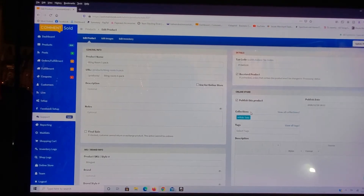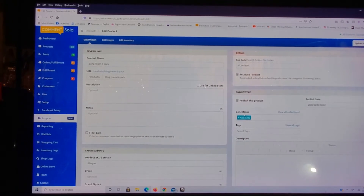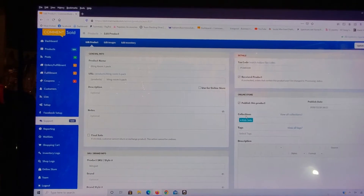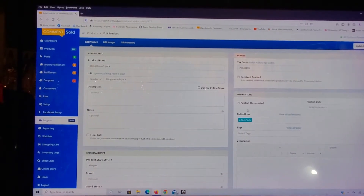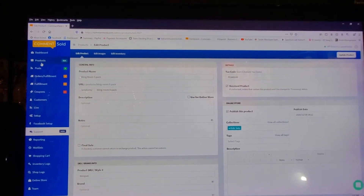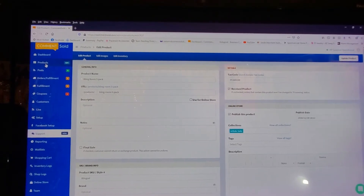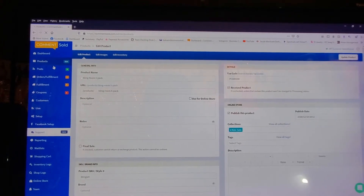The first thing you have to do is set up collections — that is your very first step. I did not know that when I was entering my product, so I had to go back in afterwards and put each product under a collection. There are a couple ways you can get to this. The first way is to click over here on the left, right underneath where it says Dashboard, there's Products — that's where you get to your product list.